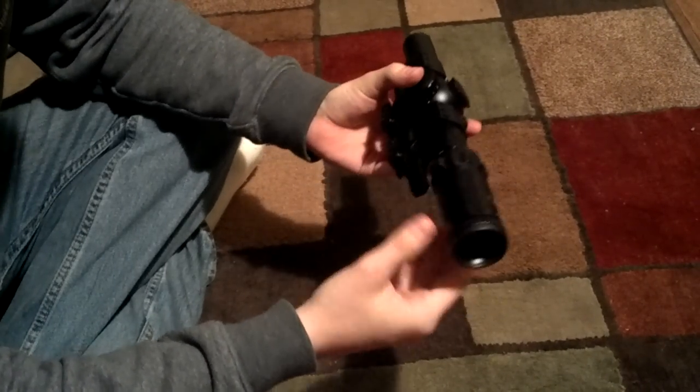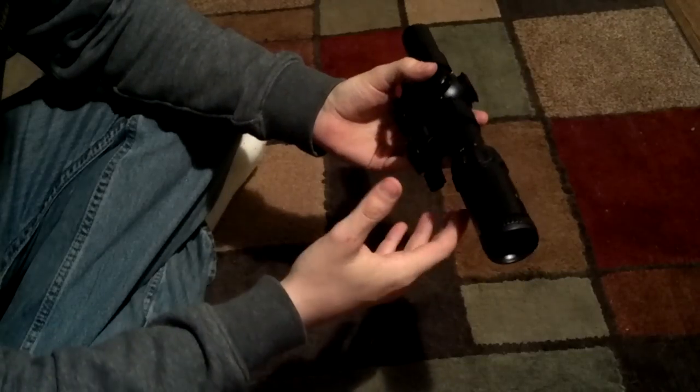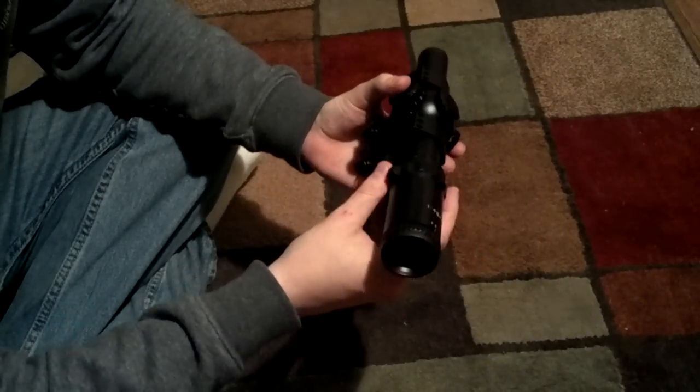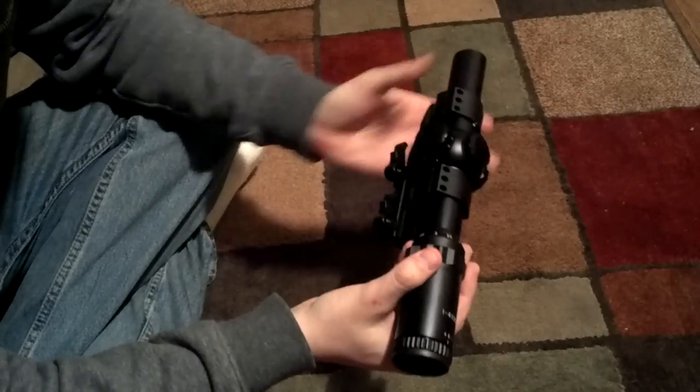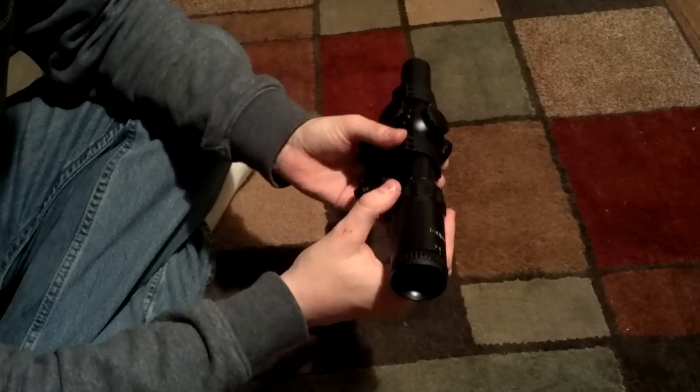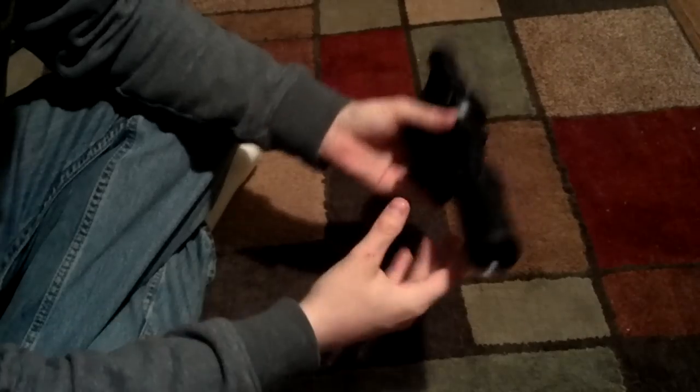I alternate between this and an EOTech, and with this the glass is decent. I'm not going to say it's great — the quality is not there, but for what it's used for, it's fine.